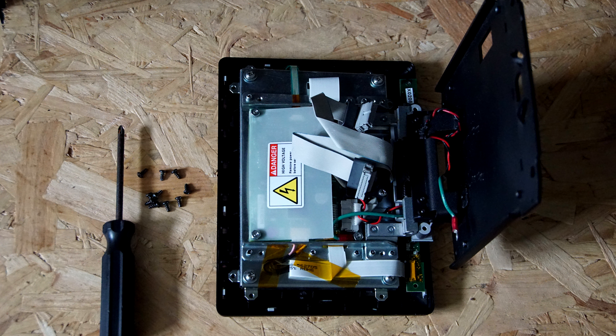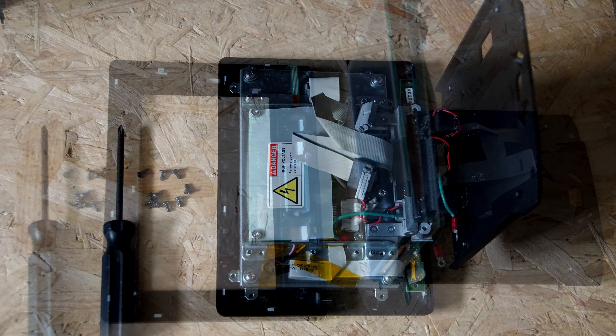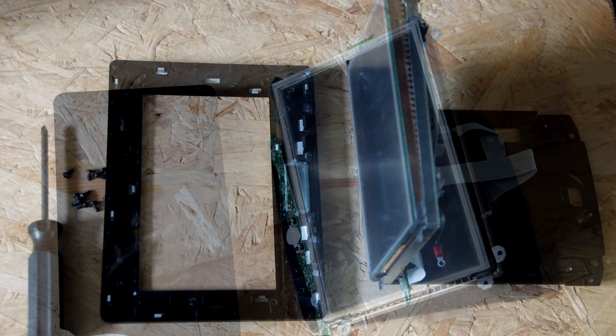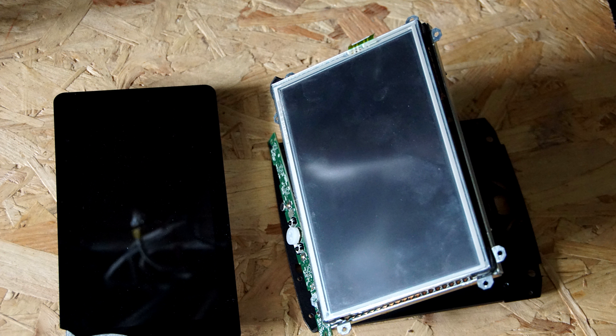There are eight screws that hold the screen and metalwork on, then the front panel comes off. You've got to cut some of the bits of plastic off that front panel to fit the new screen in. There's the metal surround and the screen sits inside it on the original AMX.